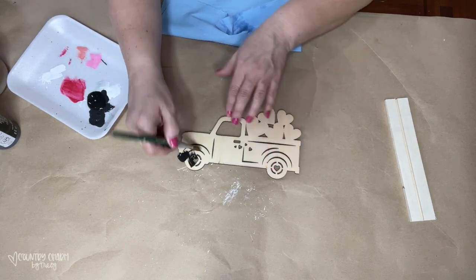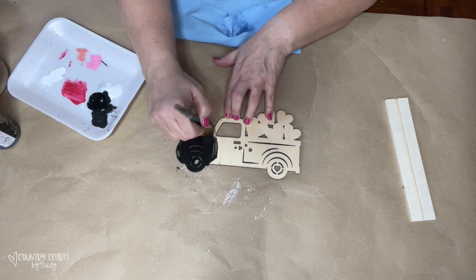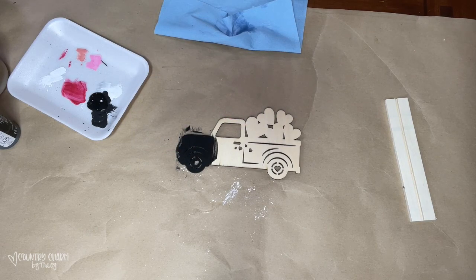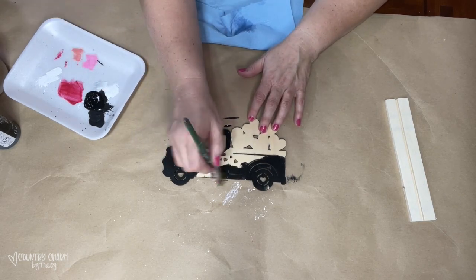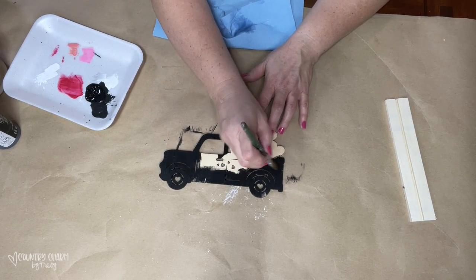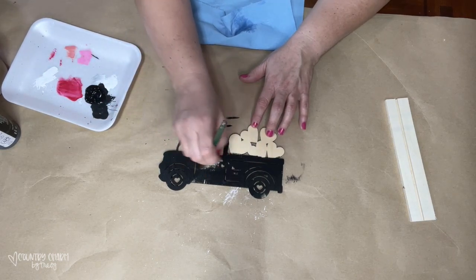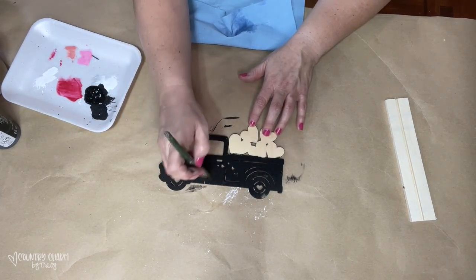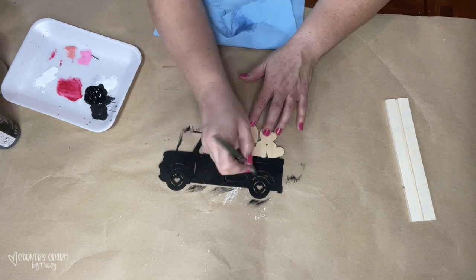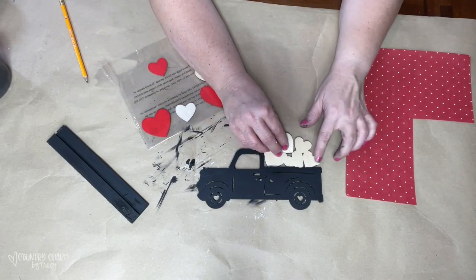I gave it two coats of the black paint. Initially I did not paint the hearts, but once I started working with my scrapbook paper I figured out I wanted to add them. So I go back and paint the truck and the hearts all black because that's going to be my base coat, and then I'm going to do some white shading on the truck.